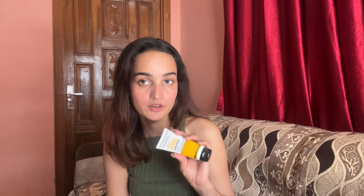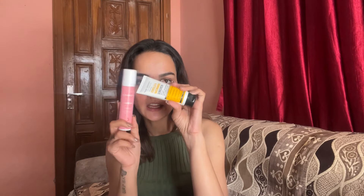The next sunscreen I've just started using is the Dr. Sheth's Centella and Niacinamide Sunscreen. It has a very matte and mattifying texture. As you can see while I'm applying it, it doesn't give shiny or extremely dewy vibes — just a soft matte finish without making your skin look dry. Aqualogica is still my favorite, but this Dr. Sheth's is a close second.